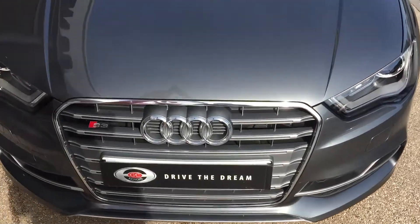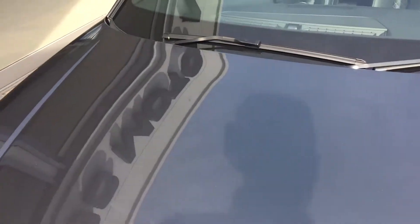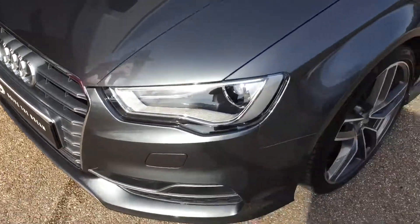So we start with this lovely grey paintwork on the car. It is in beautiful condition — this is the S3 saloon.